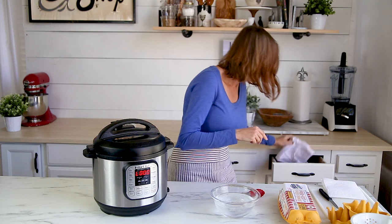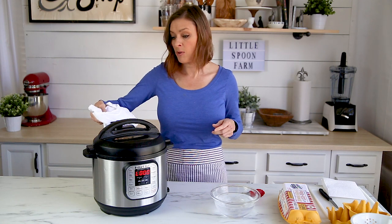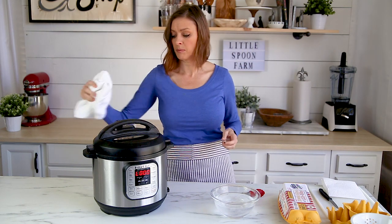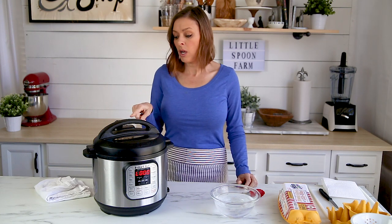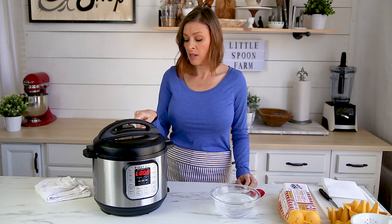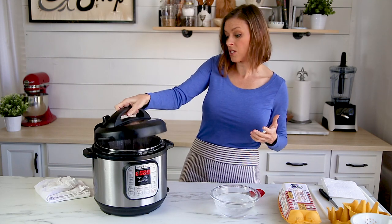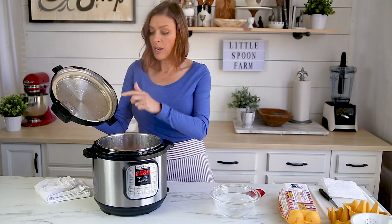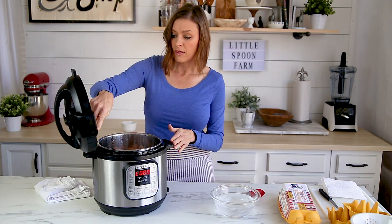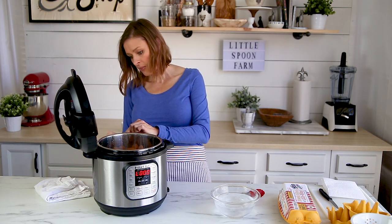Let me get a pot holder because the steam coming out is going to be very hot. I'm going to move the valve into the venting position so all the steam comes out. You won't be able to take the top off until this little button comes down — that's a safety valve. When I lift the lid, I like to set it on its side because this brand has a little cup in the back that collects condensation.